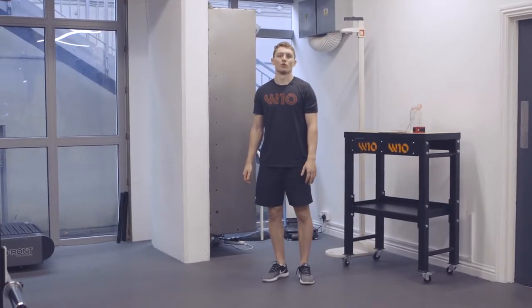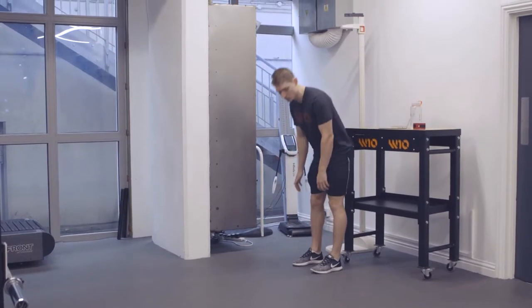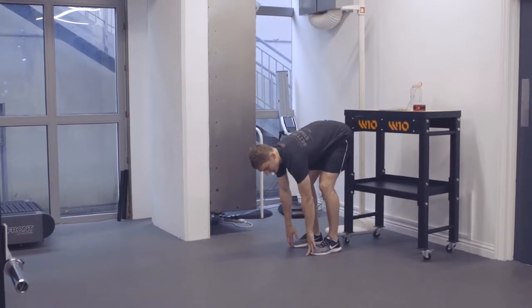Okay, so I'm going to take you through inchworm walks and what we're looking for. We're going to start in a standing position. We're going to reach towards the toes. If we can't get to the toes without bending the knees, then obviously we're going to have to bend the knees to get down there.